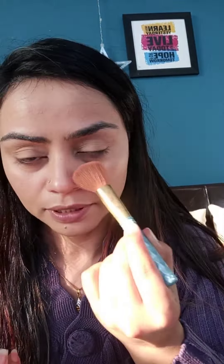I am applying Maybelline Fit Me powder in the shade Light 10, and I will set my whole face with it. I love this powder — it makes your face matte and even-toned, and I really like it.